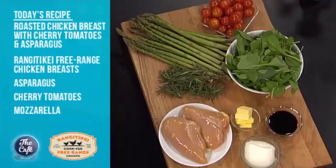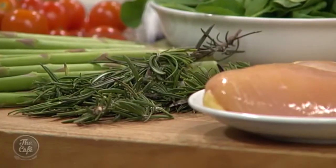We've got a fantastic chicken dish — it's the last of the Rangitiki Chicken Week. We're using breasts today and I've got some great tips on keeping that nice and moist and flavoursome in the middle. Really summery Italian inspired dish: fresh asparagus with a nice rocket, cherry tomato and buffalo mozzarella salad dressed with some balsamic vinegar.